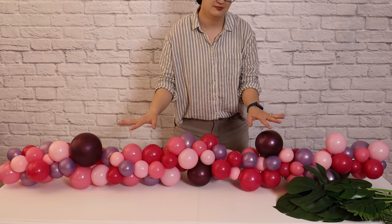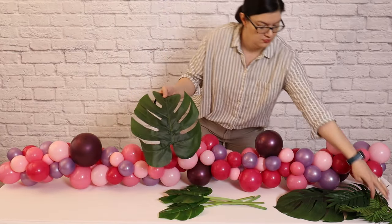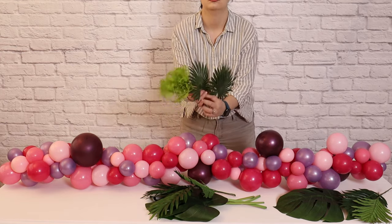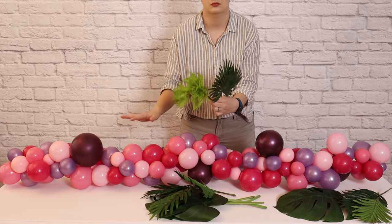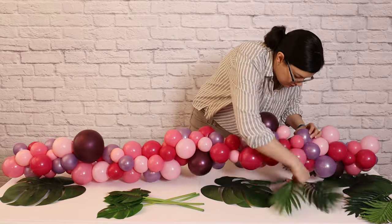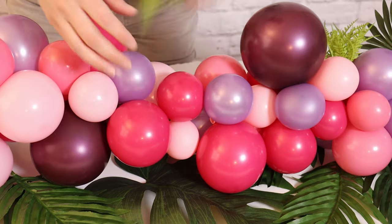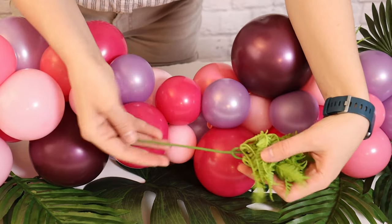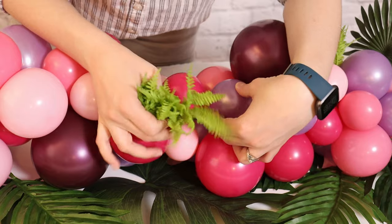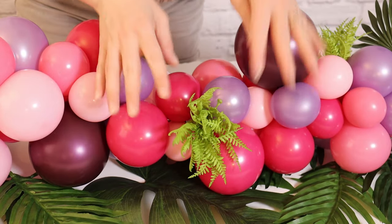If you want an all-balloon garland, you could stop here. But I love adding florals or foliage, so I'm going to add a tropical feel using silk leaves. Underneath the garland, I'll lay some large leaf pieces flat on the table, then come back with small floral picks and add them into the garland itself. As I add the foliage, I want to evenly distribute the different types of leaves, mix up the directions they're facing for texture and interest, and overlap them so you can't see the stems. For the small greenery picks going into the garland, be careful that no wires are poking out and risking popped balloons — gently slide the picks in, always hiding the stems and angling the foliage to point out and away from the garland.